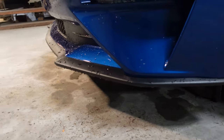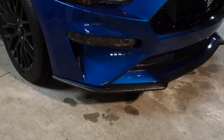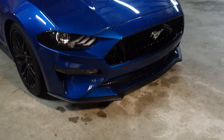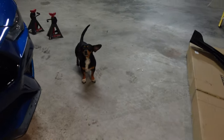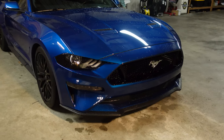Since I don't have a performance pack the factory splitter is the smaller one. I will be doing this install myself to redeem myself after failing the last time. It is very rainy outside and dark, but luckily in the garage it is nice and dry on a flat surface, so I can take as long as I need.